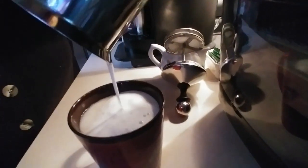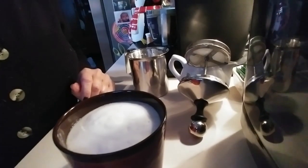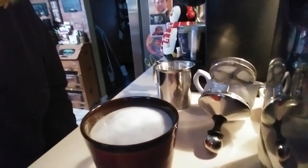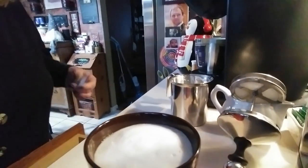I'm going to pour all that frothy milk in there — ooh, so yummy. And there you go! I don't know about making a fancy little design in there, I haven't done that, but I can give it a try.